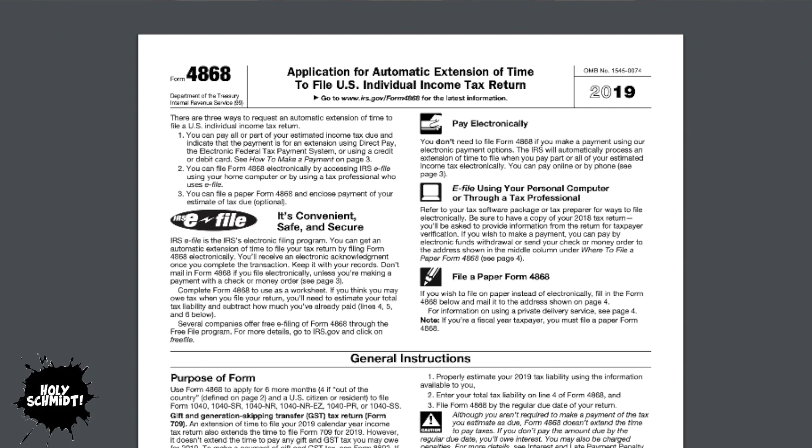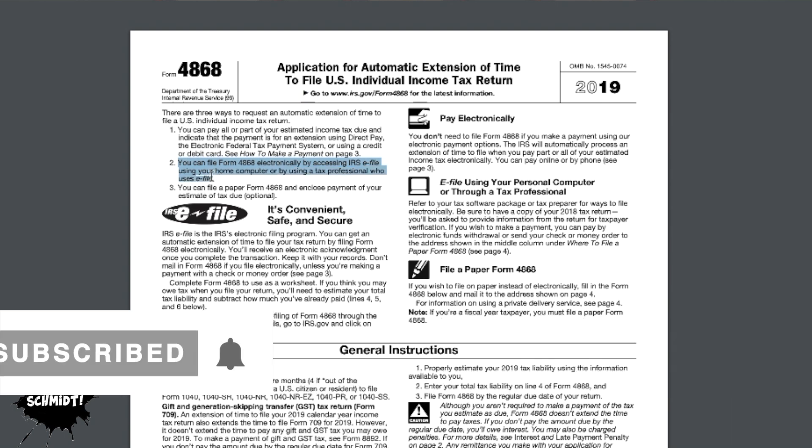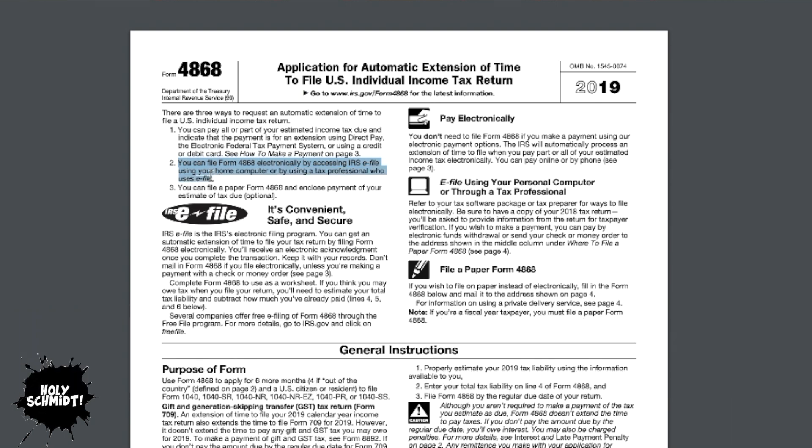You'll notice in the upper left-hand corner that there's a description about the three ways to file an extension. Option one is to use Direct Pay, the Electronic Federal Payment System — by paying all or part of your taxes due, that is enough to file an extension in the eyes of the IRS. Option two is to use IRS e-file using your home computer; to be frank, most people don't do this. Option three is filing a paper Form 4868 and sending it to the IRS by mail. We're going to talk about option three today.